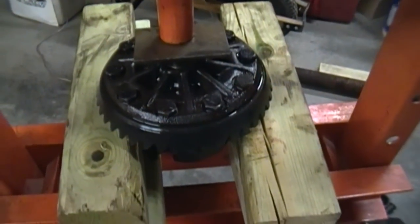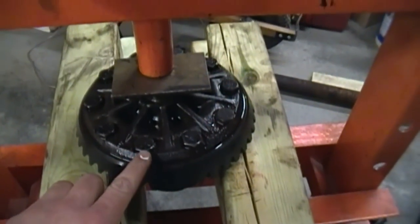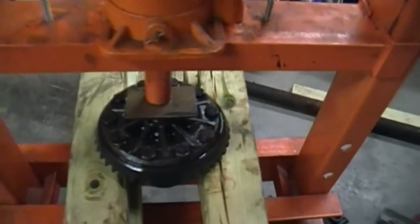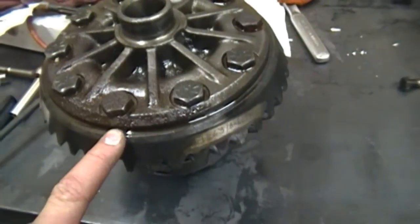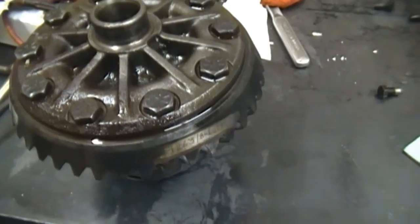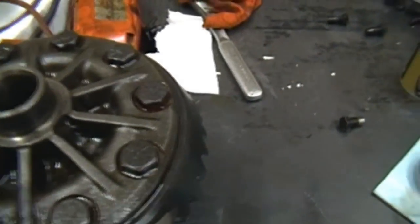Note: if you keep your carrier in the press it's a lot easier to torque down all your ring gear bolts. Loctite was put on those and they were torqued to 65 foot-pounds. Also when installing the ring gear, make sure there are no burrs on the back edge or on the face of the carrier that meets the ring gear — you want it sitting flat so you don't have any runout.